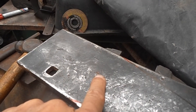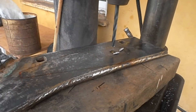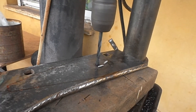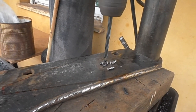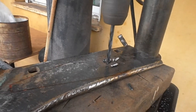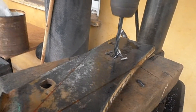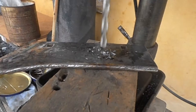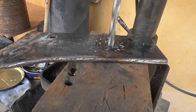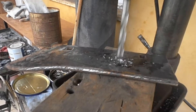I marked here and now we are going to drill it. I had to anneal that specific place before I start drilling, first with a pilot hole.